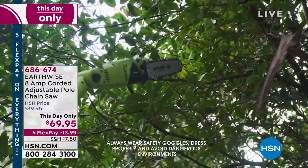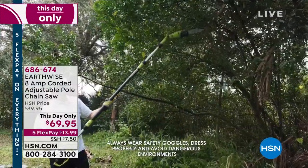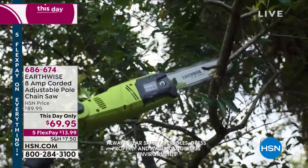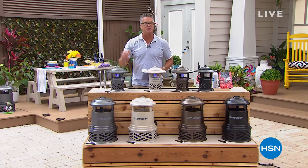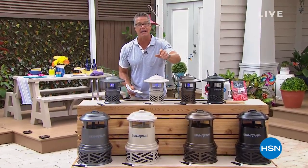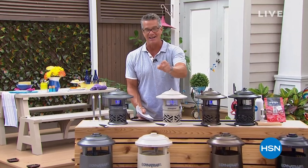Never get on a ladder. It is 8-amp, it's an adjustable pull saw so you can make it longer or shorter. It makes short work of anything, it articulates angles, no gas, no fumes — it's all electric. You're going to love it. But it is summertime, and if you want to beat the bugs, all you need is the right tool, and here it is: our best value of the day — Dynatrap.